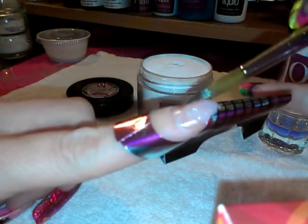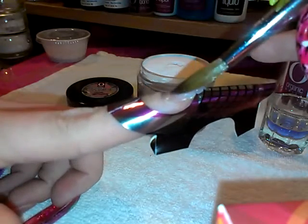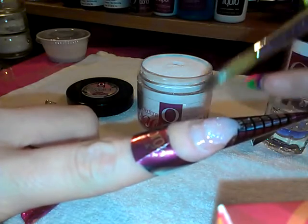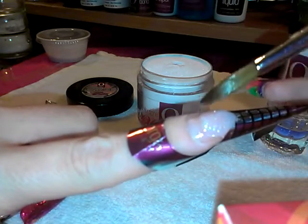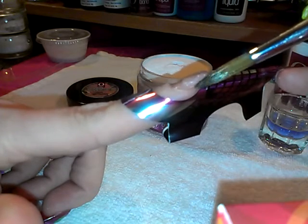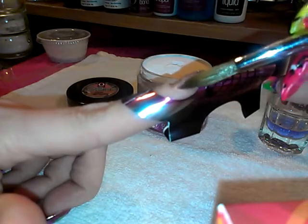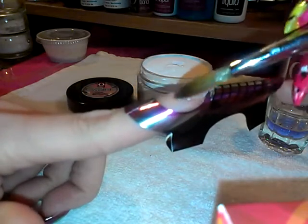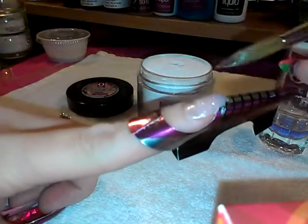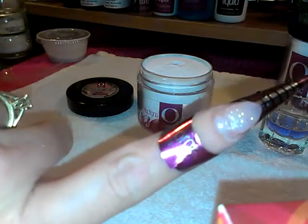Make sure to leave room for your smile line. I'm just trying to make sure I shape it correctly, then continue to push it towards the cuticle area, moving it side to side. So far that's what I have.